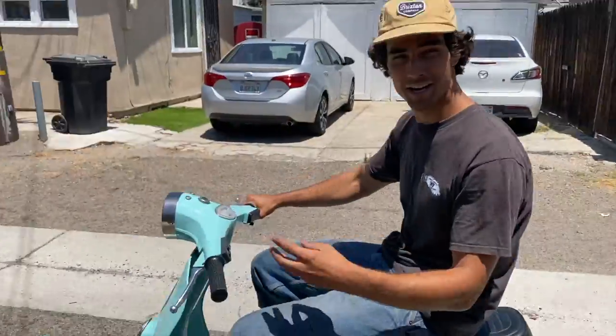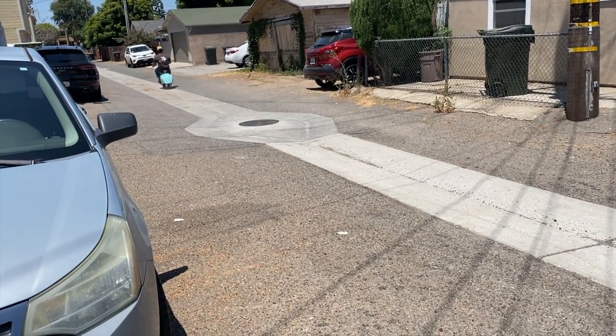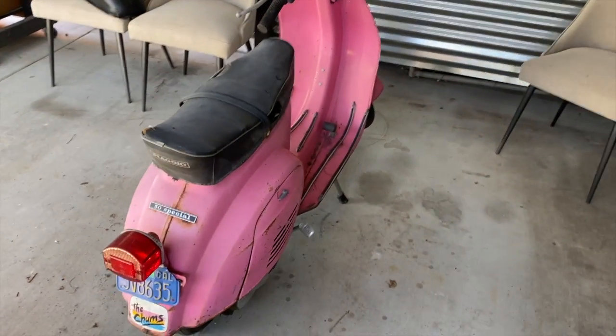No gas, no oil, no sound — it's quiet. Here's how we converted this 1970 Vespa 50 Special with a regular 50cc motor — super slow — to an electric motor.